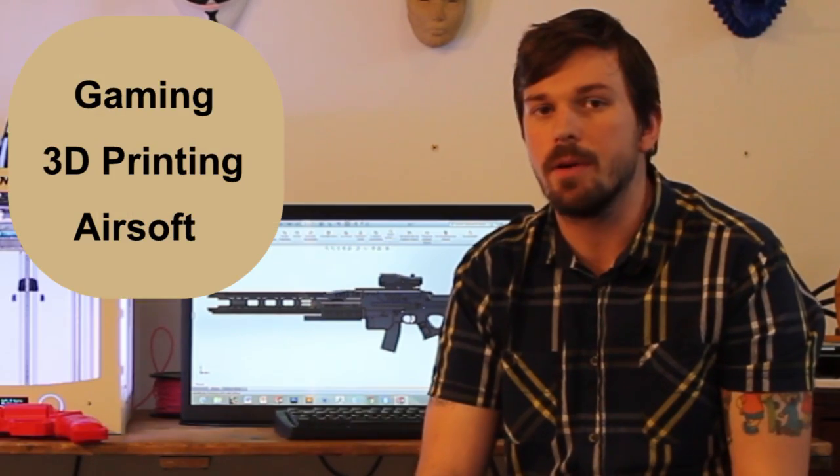I thought to myself, what was the next level? I decided to take three popular trends — gaming, 3D printing and airsoft — and put them into one, which is why I decided to design the Rorsch X1 from Battlefield and put airsoft components into it and actually shoot it.